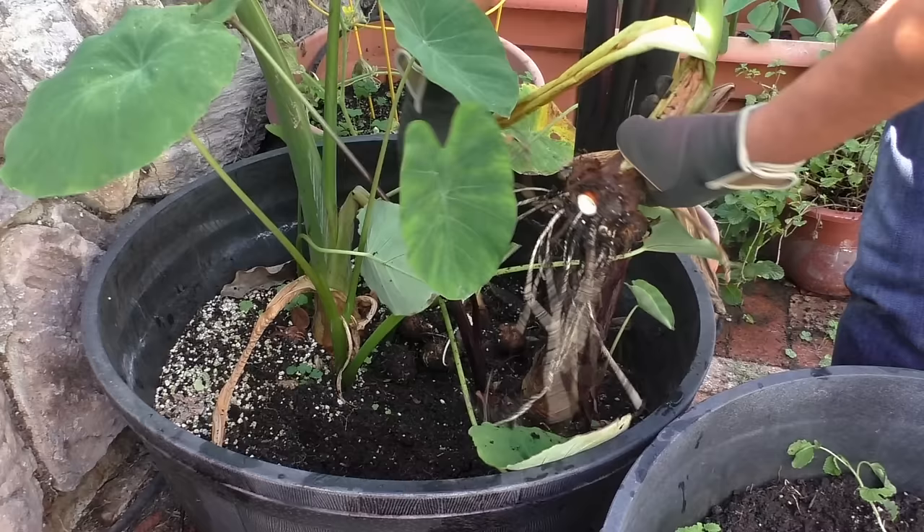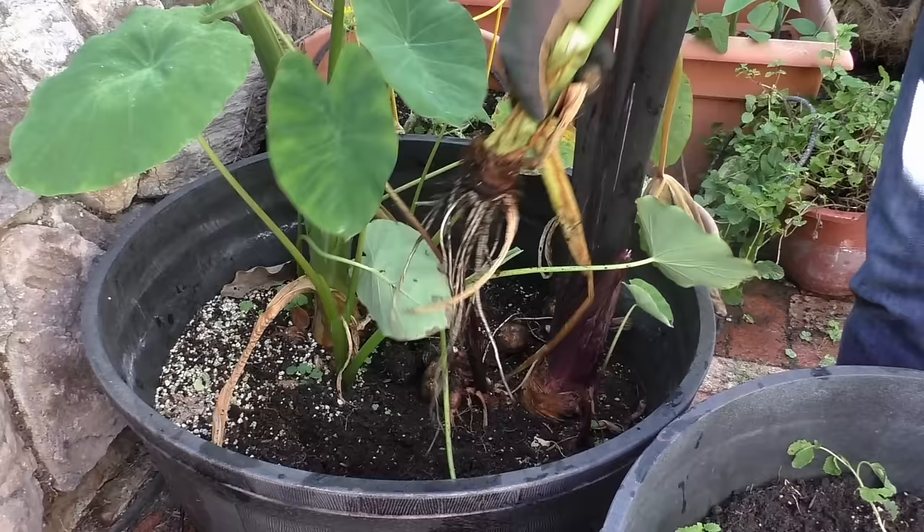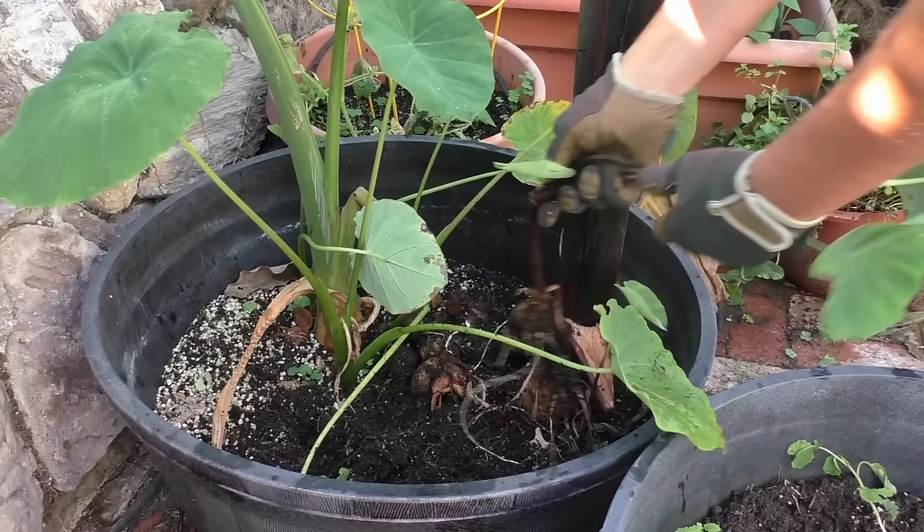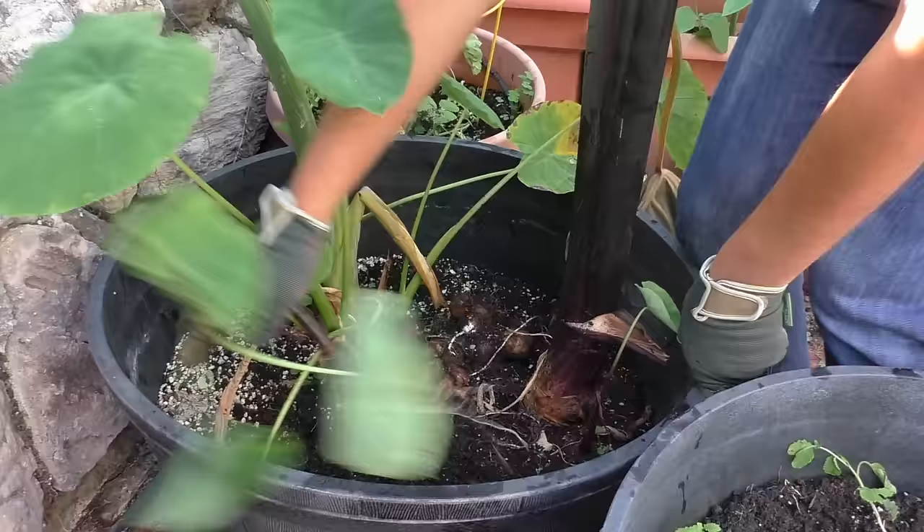Taro root is a nuttier tasting vegetable compared to something like potato. So if you do not like potatoes, or your kids do not like potatoes, taro root is a good option. It tastes a little nuttier, it's denser, and it also has a lot of fiber. We enjoy eating taro root a lot.